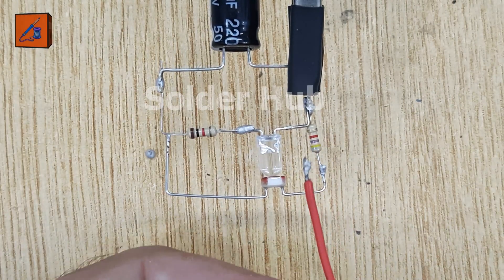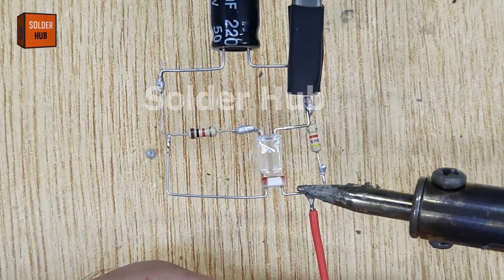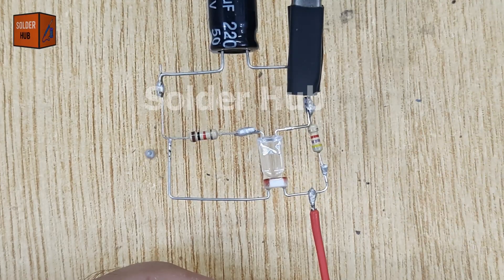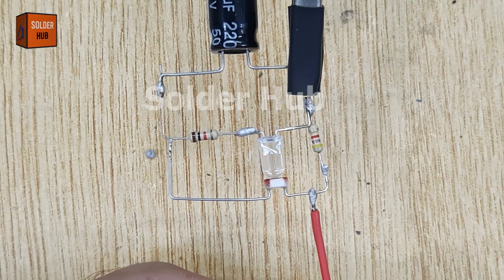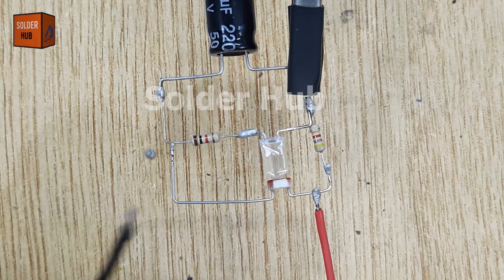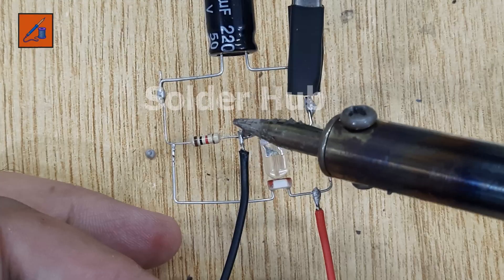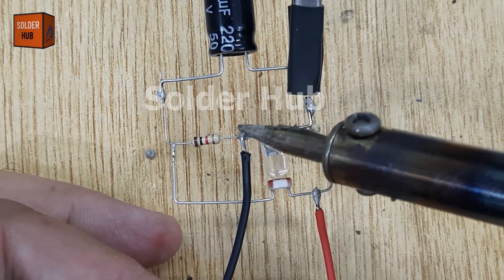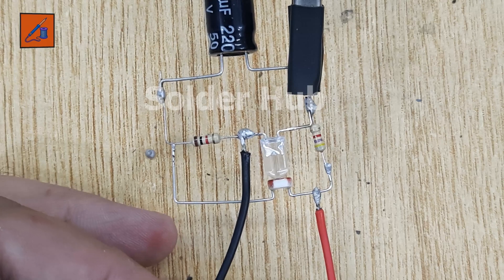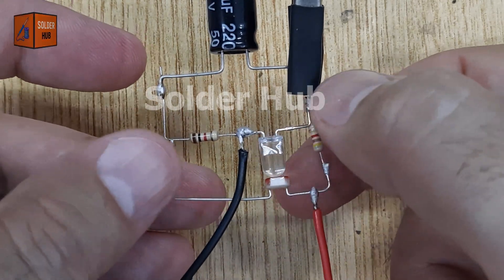Now it's time to bring the circuit to life by connecting a 3.7 volt lithium-ion battery. I'll begin by taking the positive wire of the battery and soldering it to one leg of the LDR, which is connected through a resistor network to the capacitor. This will allow current to begin flowing into the circuit. Next, I'll take the negative wire of the battery and connect it to the negative leg of the LED. This forms the return path for the current and completes the circuit.